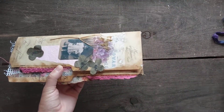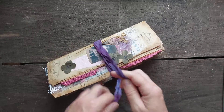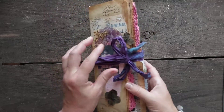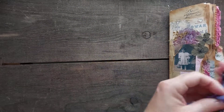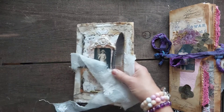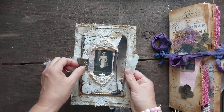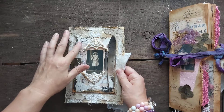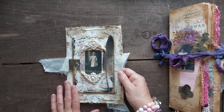Another journal is coming and that will be a grungy one. I need to spray the cover with varnish first. I am making this cover and it's going to be a grungy journal — not everything grungy grungy, just with a certain feel. We'll see how it goes.